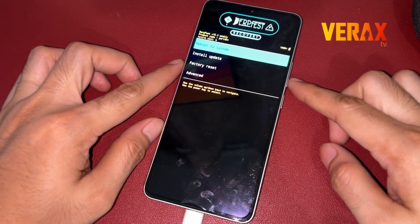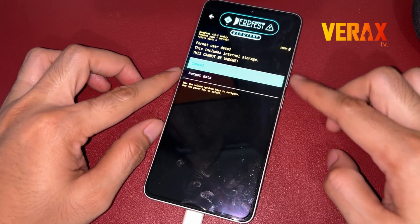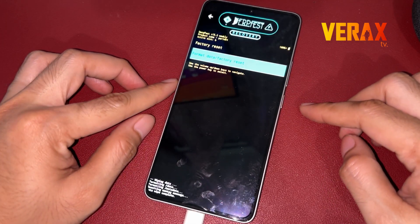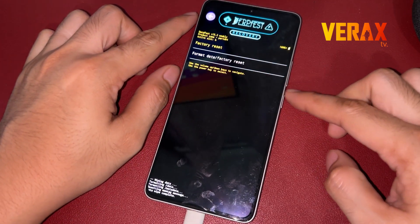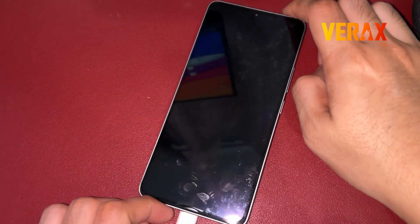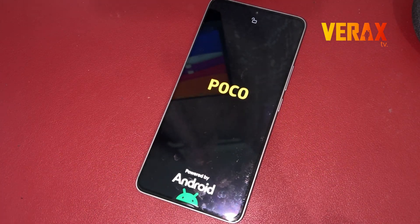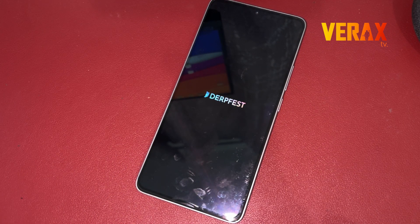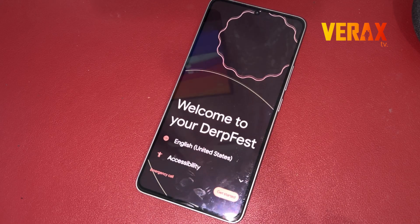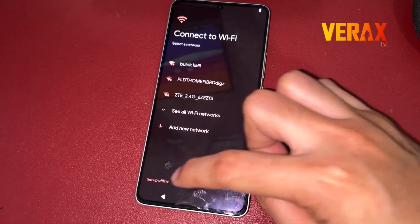After rebooting back to recovery, perform a factory reset before rebooting to system. Now we have successfully booted to DerpFest ROM. Just set it up like new.